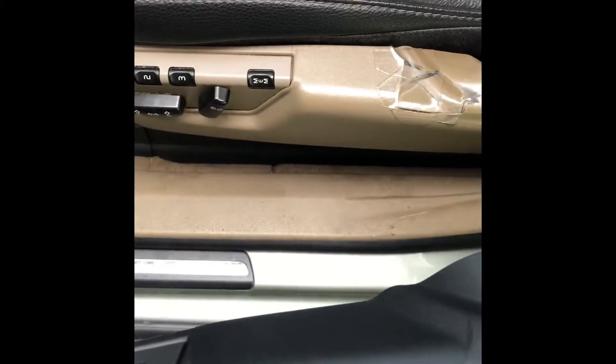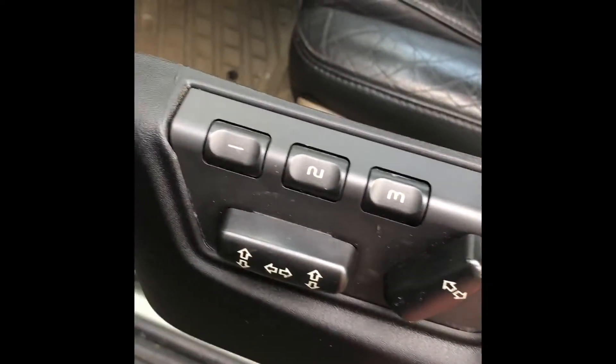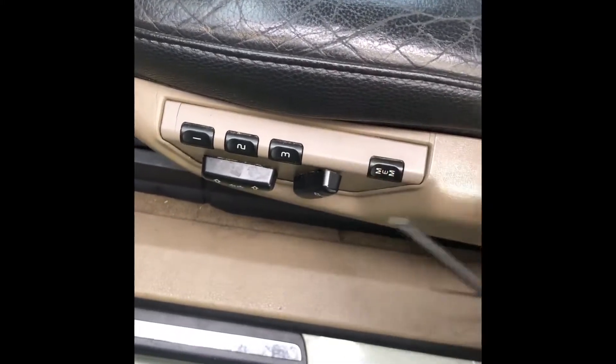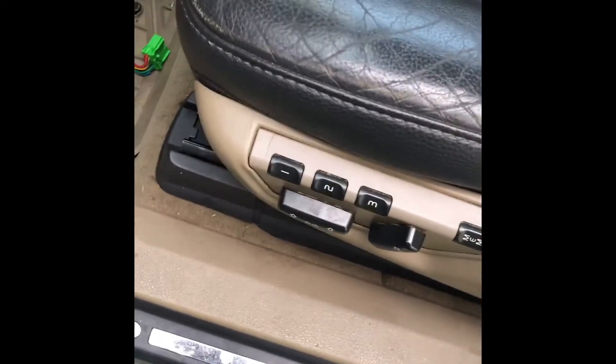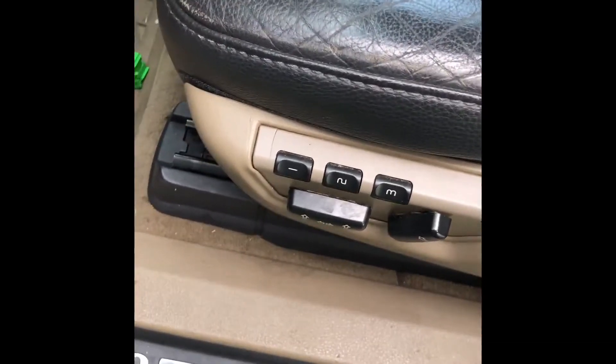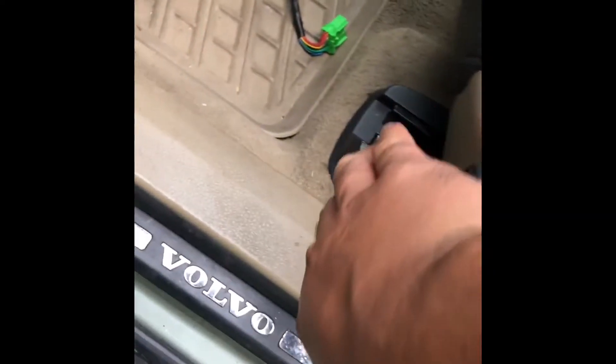What I'm going to do is take out this switch and replace it with this one. If anybody is interested in getting a switch for this, let me know — I ship it, it's for sale. First thing we do is take this out; there's a screw here, it's a T10 by the way.